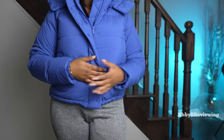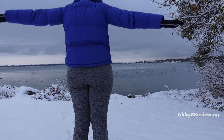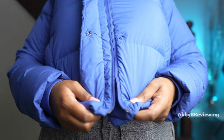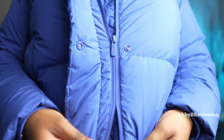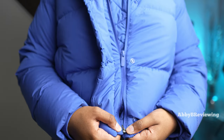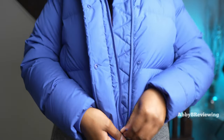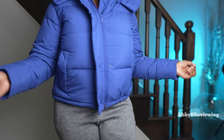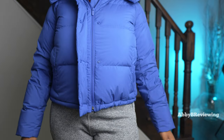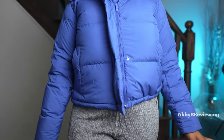Now for the cons. First, the price — $278 is definitely high for a cropped puffer coat. Second, the zipper sometimes randomly comes undone at the bottom, which has happened to me a handful of times and is quite annoying. It is a quick fix — just re-insert and zip back up — but still frustrating. Third, the jacket makes a swishing noise when you walk, which I find quite annoying.